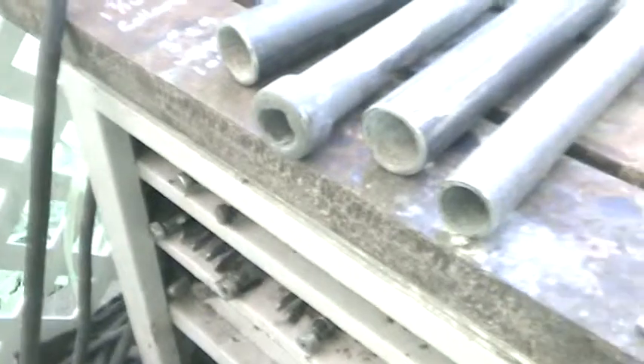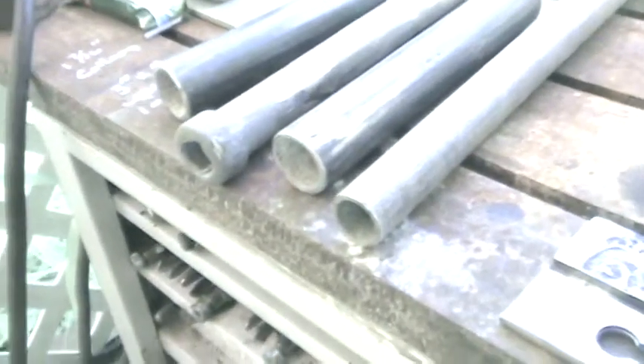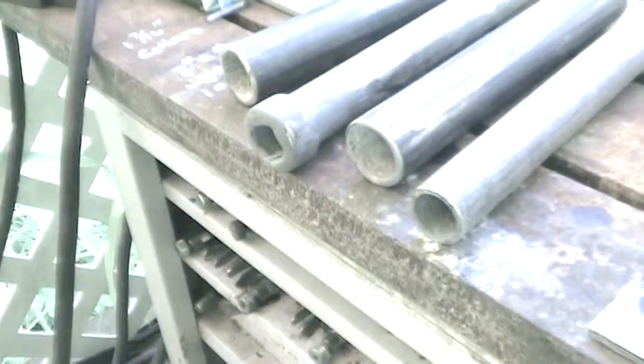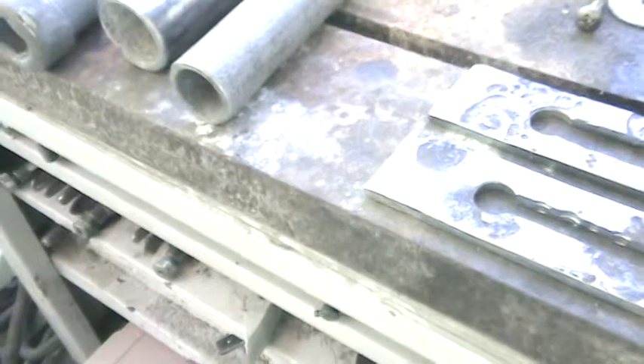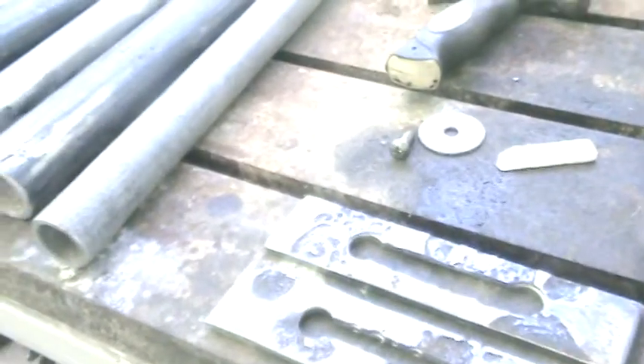Next time I'll do something different, should I ever do another gate, but I doubt it. I'm done with really big gates. If I ever do another big gate, it's gonna be for my mom over here.